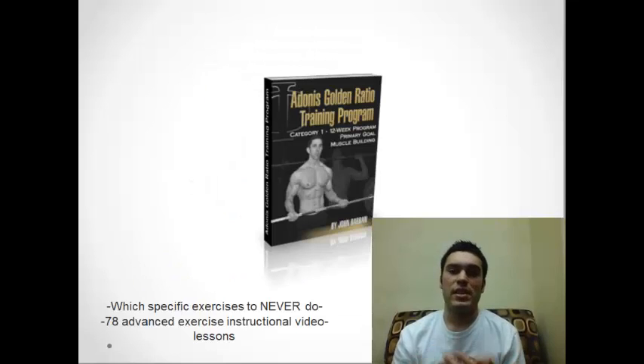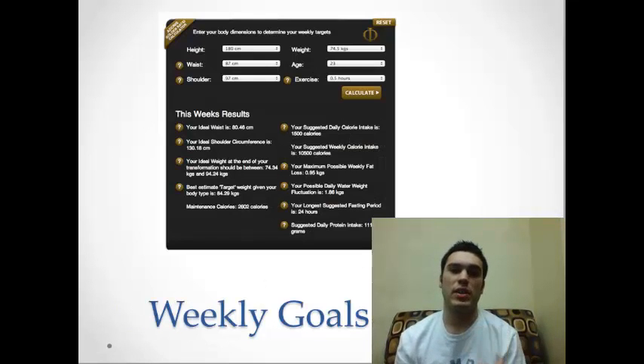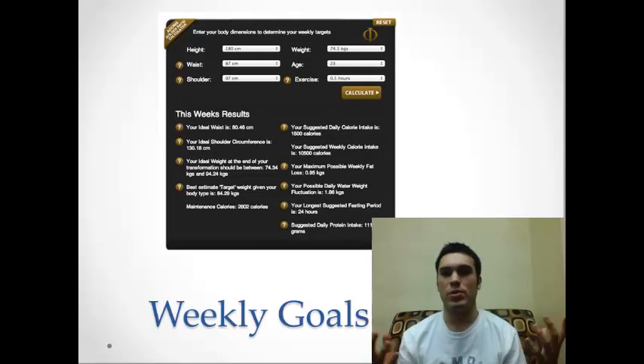Basically, there are 78 different instructional videos which I found helpful, and it also tells you what exercises to never do in the program and how you calculate what workout you should do, because everyone obviously starts at a different area of physique.